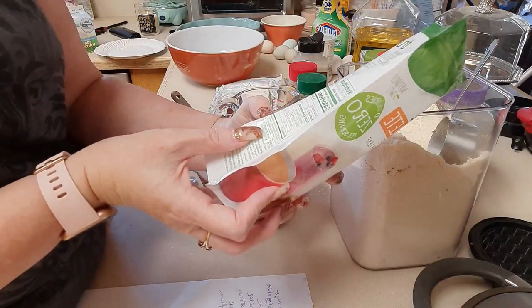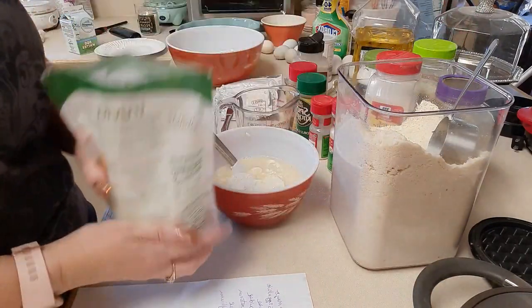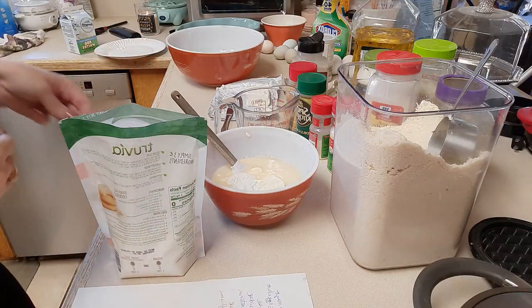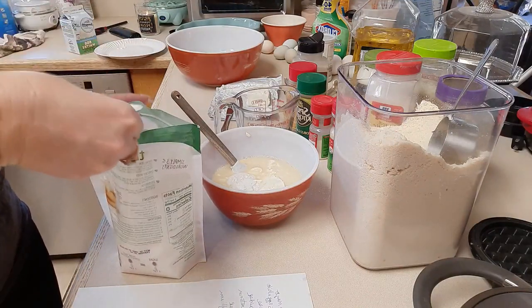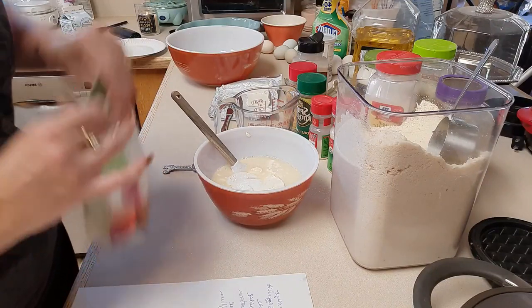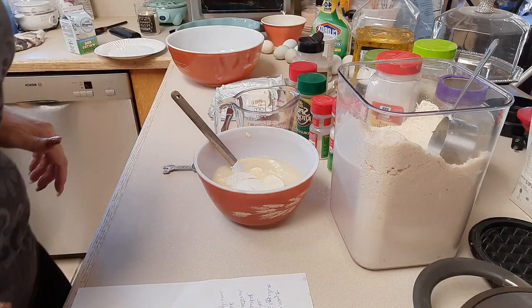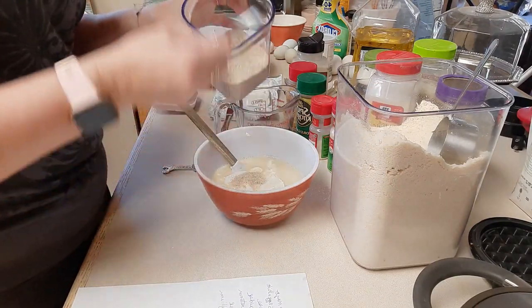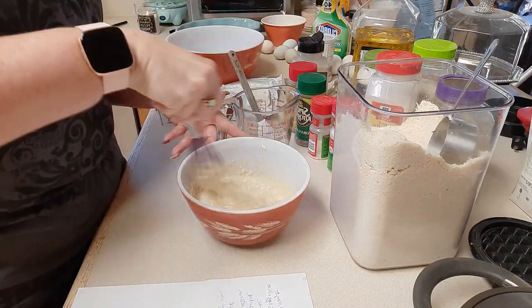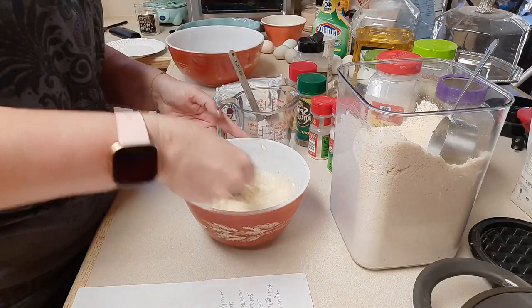Sweet Complete has stevia, erythritol, chicory root fiber, and just stevia. I'm going to use half a teaspoon of that — just a pinch of sweetness, which makes it taste a little more like bread. And two and a half teaspoons of psyllium husk. We're going to whisk this all together nice and smooth, and then we'll make our chaffles.